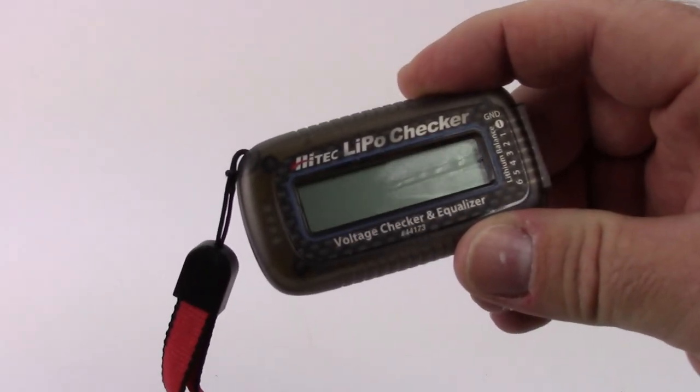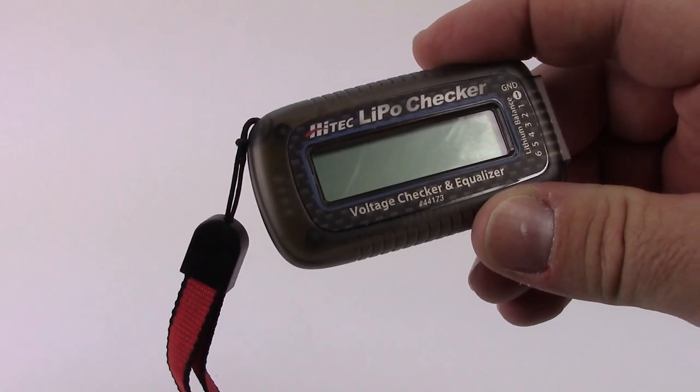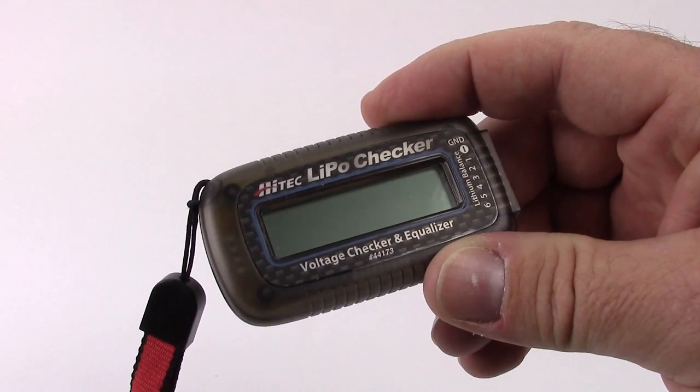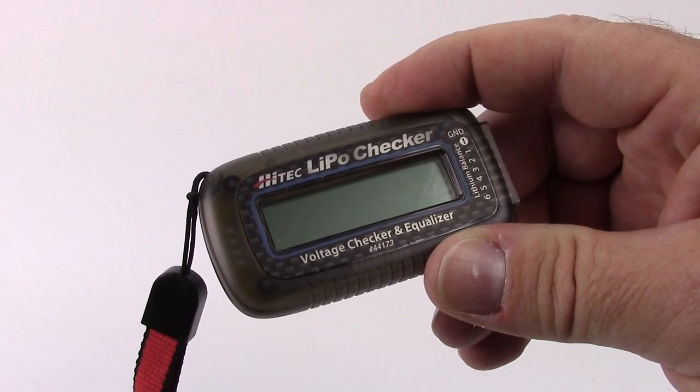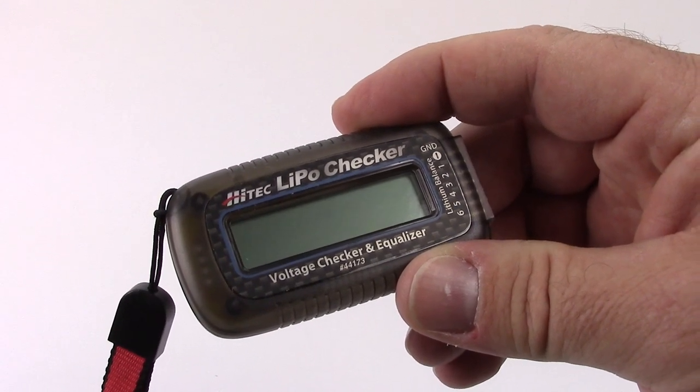This thing is super cool and what I really like about it is how small it is. It comes with a little lanyard to keep around your wrist or just throw it in your pit bag. It's self-powered, so you don't need any additional power to run it other than the LiPo battery you plug into it.